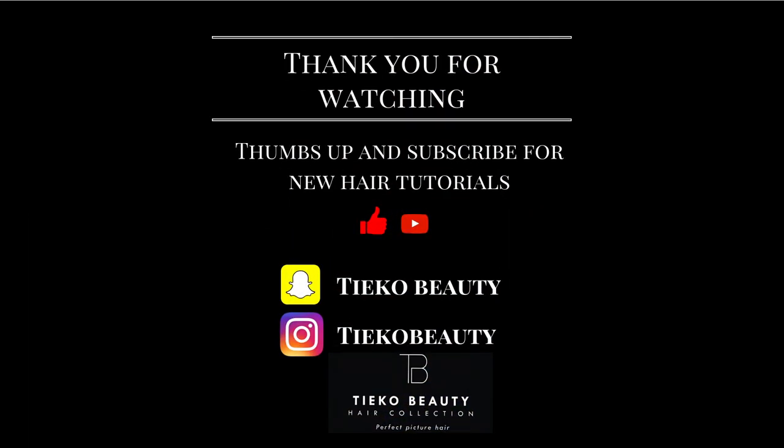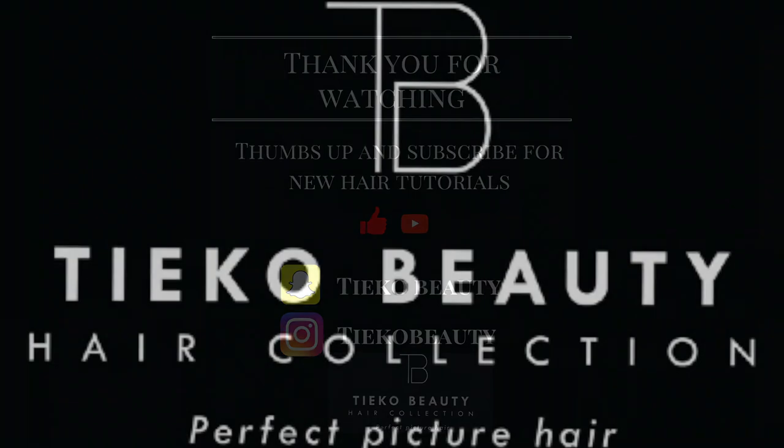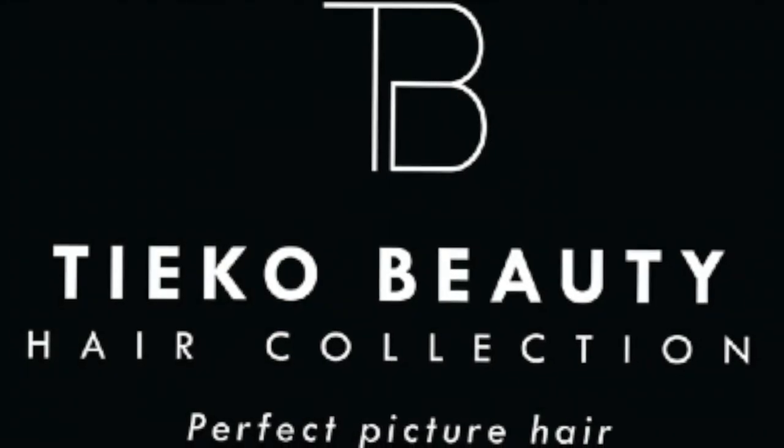If you have enjoyed this video, please like and subscribe. Thank you for watching. Until next time, see you soon.